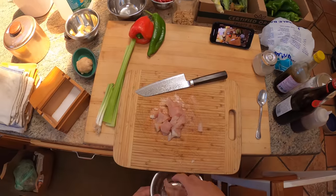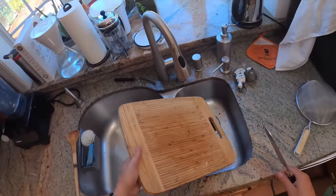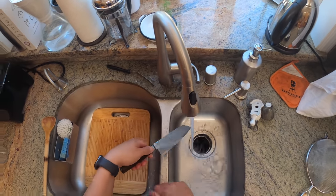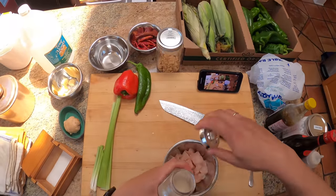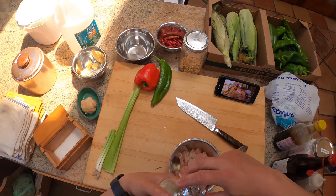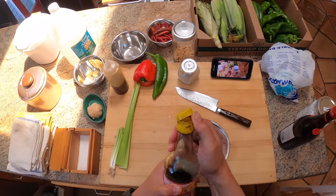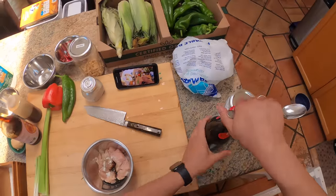Starting with chicken breast, I'm going to get it in a bowl and marinate it. I always like to get a small cutting board on top of my big cutting board when I'm working with raw meat — that way I can just move it to the sink and I'm ready to go with my vegetables. For this chicken we're going to do a little bit of white pepper — that's about a quarter teaspoon — half a teaspoon of kosher salt, a little bit of sesame oil, a dash of dark soy sauce, and a little splash of Shaoxing wine.